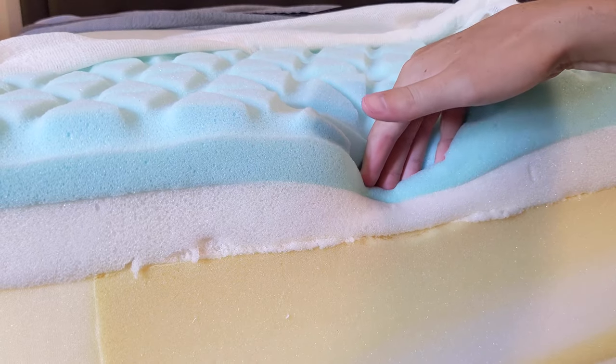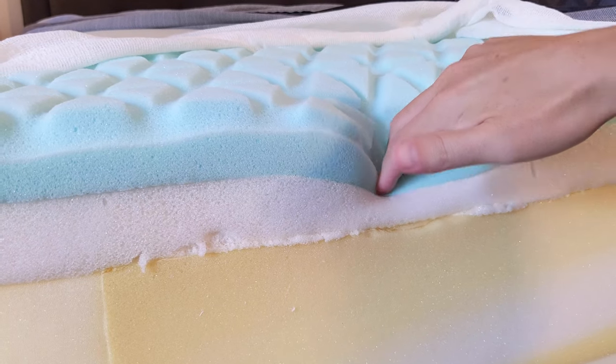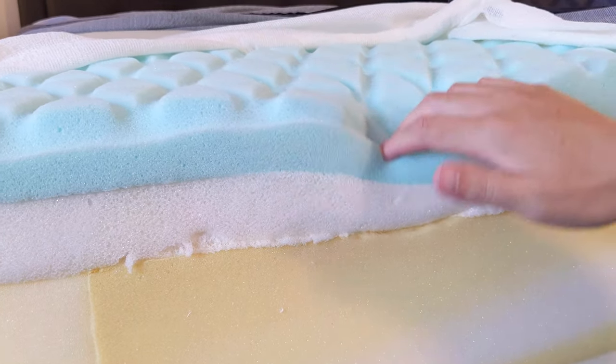Up by your shoulders, you notice that channel cutting again. That's going to provide more breathability, more hot air to flow through and out of the mattress. And it's going to provide a bit more sink, so your shoulders are going to sink in.